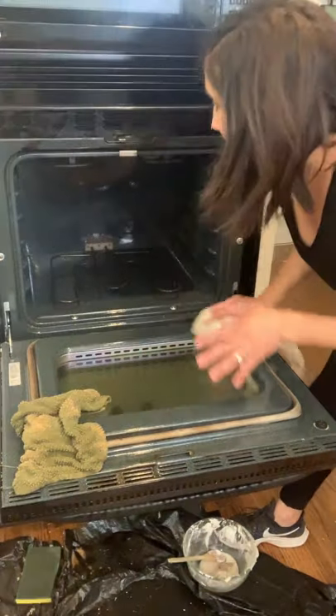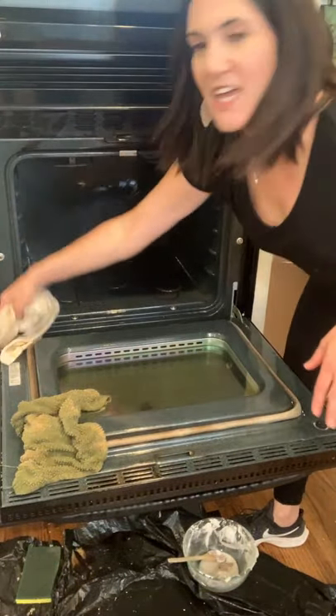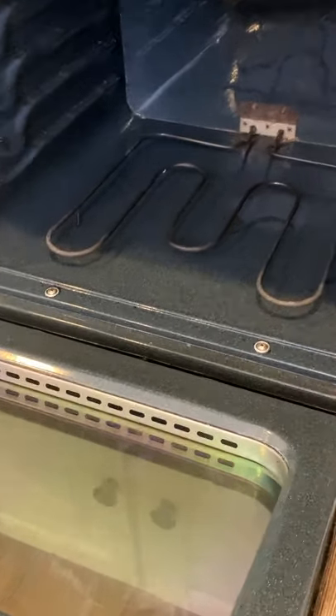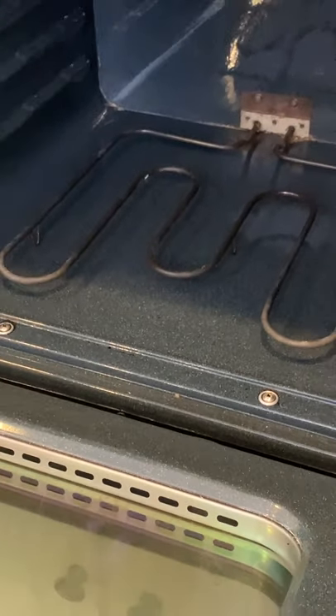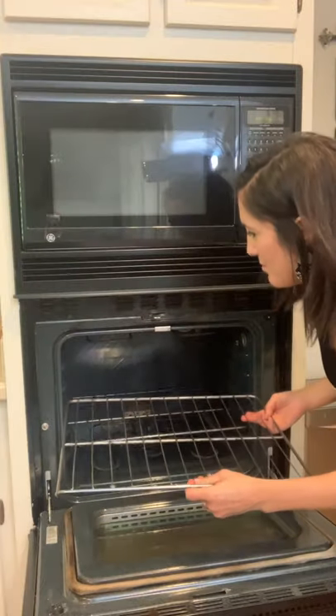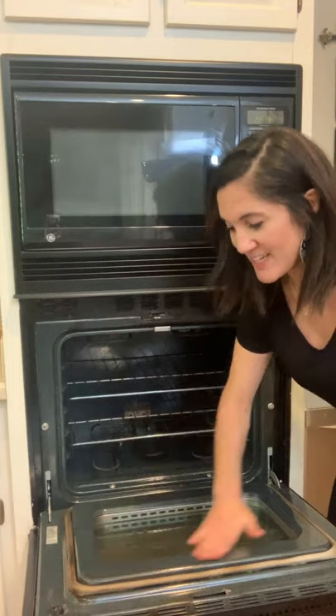I'm just happy the way it looks now. I'm going to get my racks and show you the finished product. She's a thing of beauty. Keep in mind, this oven is very old, but she sure is clean now. I'm putting in my clean racks and I'm so proud of my handiwork. It really was not hard and I doubted the natural cleaners — I like a good chemical every once in a while — but baking soda and vinegar did the trick. It made my very old oven look not so old.